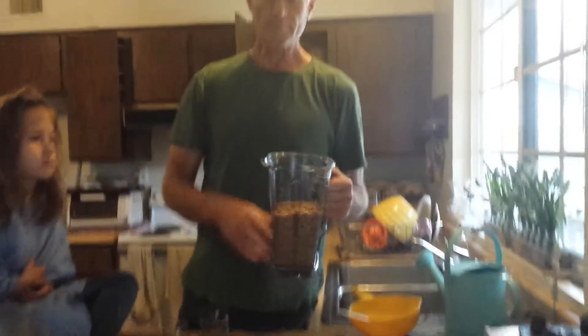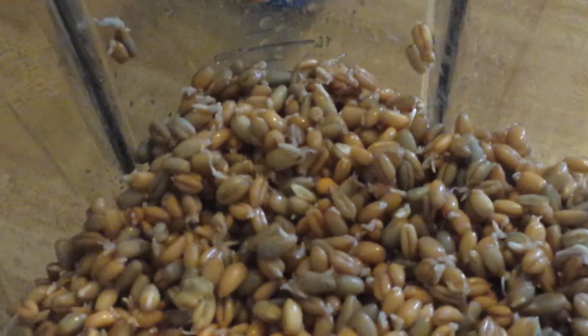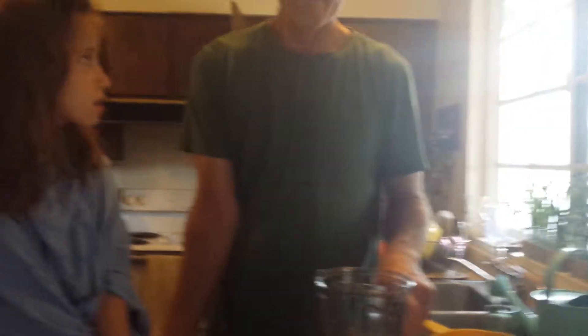I used to make Essene bread and I would take the grain — if you look at the grain you'll see little tiny tails growing. I used to make Essene bread without fermenting it. The reason you want to ferment: when we used to make Essene bread without fermenting, everybody had a lot of gas — it was just terrible.